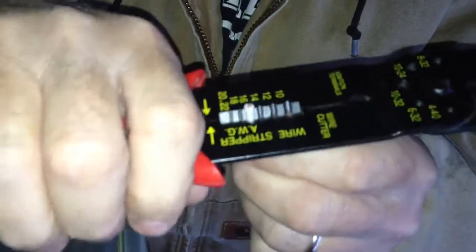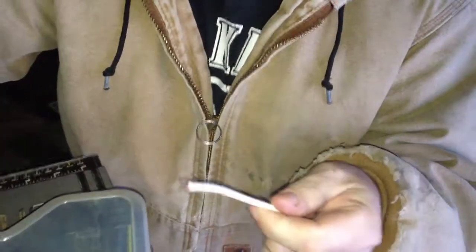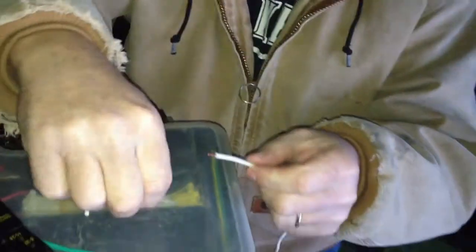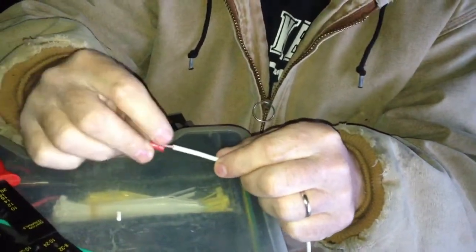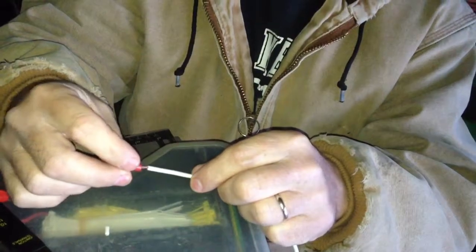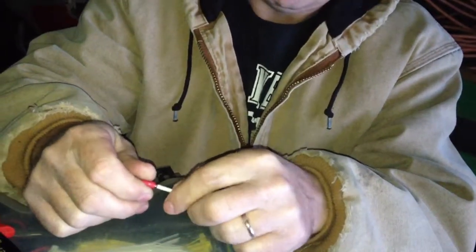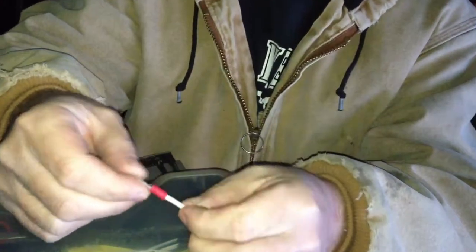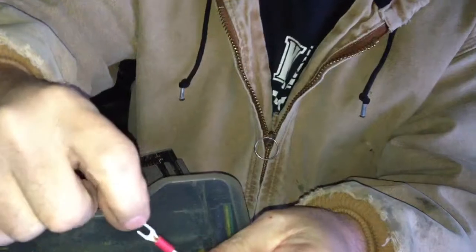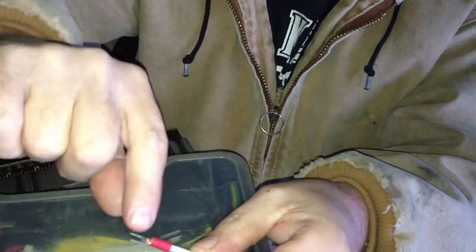You want to strip the wire back maybe a quarter of an inch, then slide it into the little hole there until the insulation is up against the insulation part. Make sure it's all the way back — you don't want the wire sticking too far out of the end; just a little bit is okay.